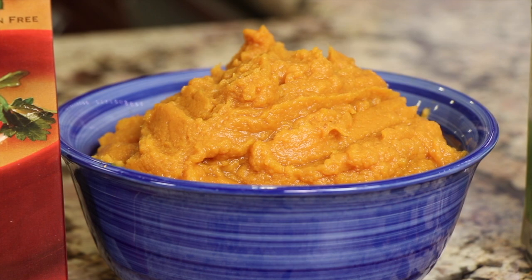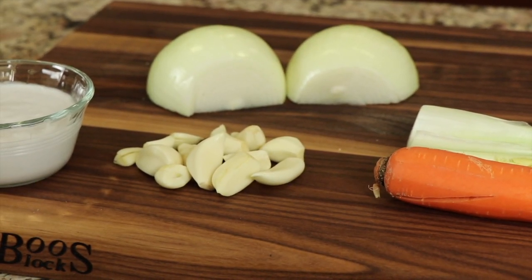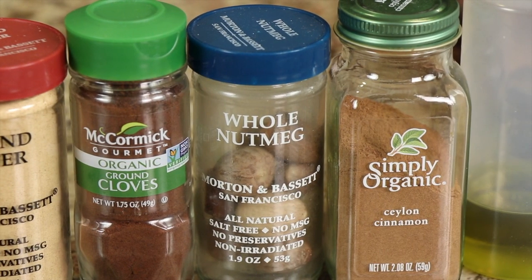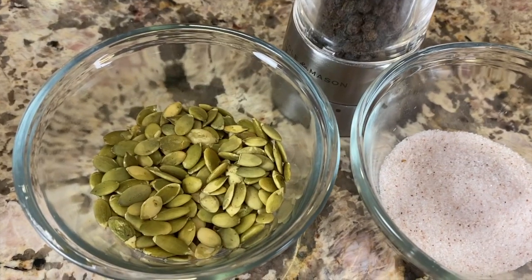So here are our ingredients for the recipe. We've got some pumpkin — I'm using organic pumpkin, and you want to use the one that's just pumpkin with no spices or anything else in it. We'll need some chicken broth; you could also use vegetable broth. Make sure the sodium is pretty low — this one has about 50 milligrams, while some have over 400, so adjust your added salt accordingly. We'll need some carrot, celery, onion, and lots of garlic. I'm using full-fat coconut milk — a substitute would be heavy cream, but this is a non-dairy version. We'll need some olive oil. For spices: cinnamon, nutmeg, cloves, and ground ginger. We'll need some salt and pepper, and I'm going to garnish this with some sprouted pumpkin seeds.